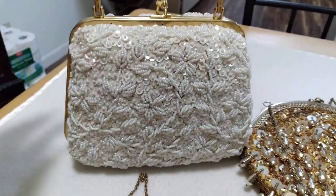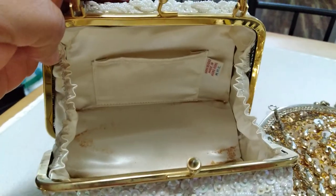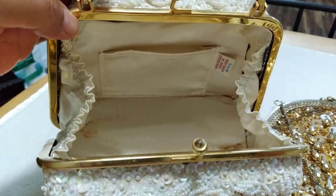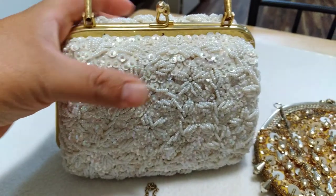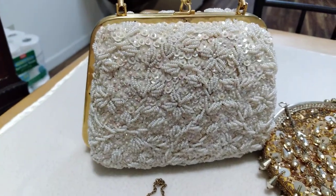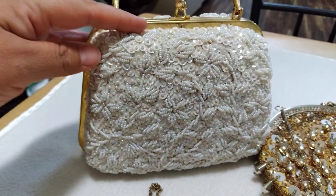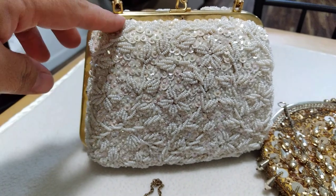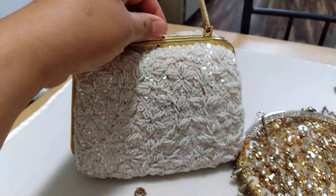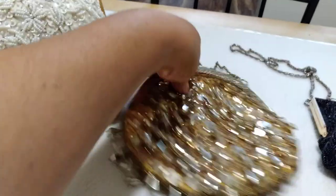This one was made in Hong Kong. This is what she looks like from the inside. She's by the company MHC. From what I found online, I found a similar one but with a different beading and sequin pattern from 1980. She also has a kiss clasp.